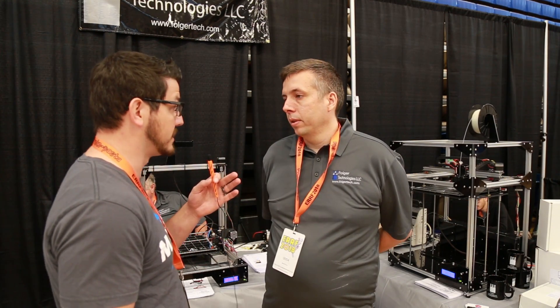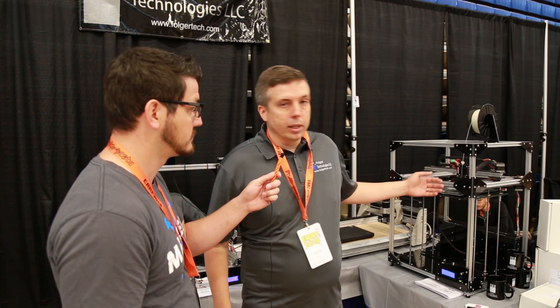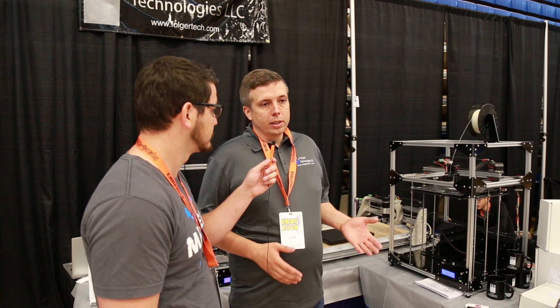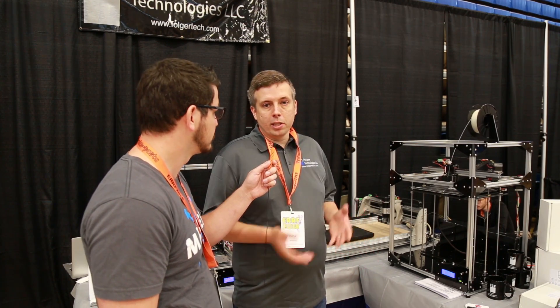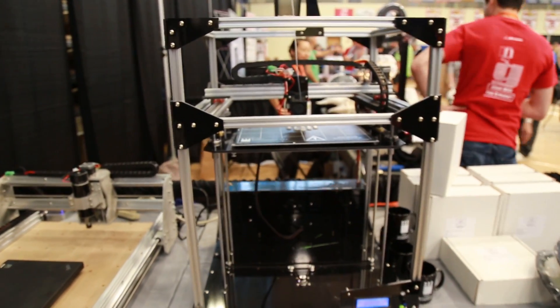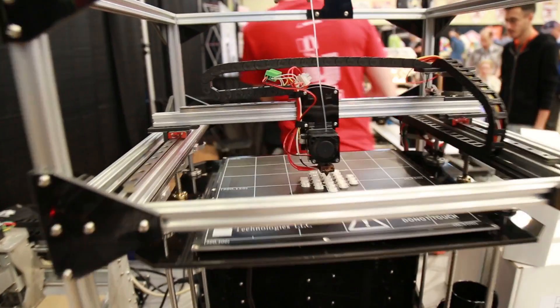It's a much more sturdy gantry because we're using ACM now — we're no longer using the melamine. We got rid of that even when we went to the R2, and that was one of the major changes. We did a couple of big changes that customers were saying they needed on the R1. One was the 24-volt system.